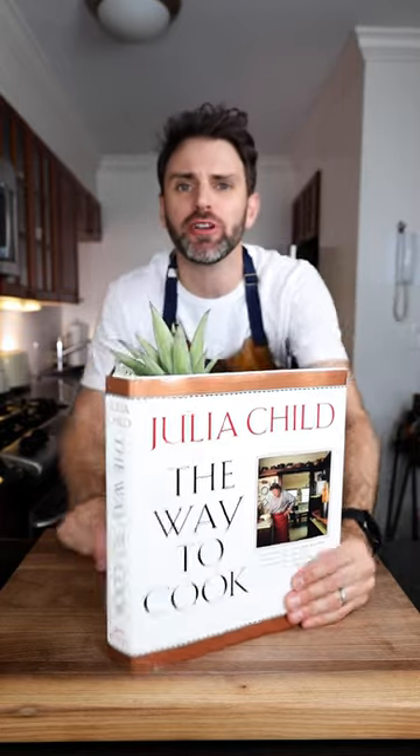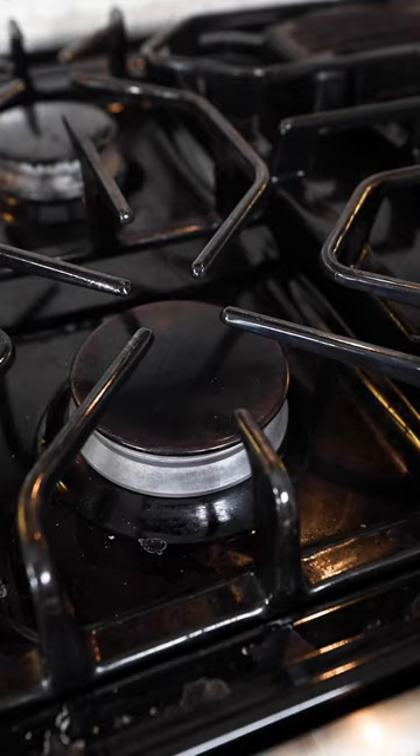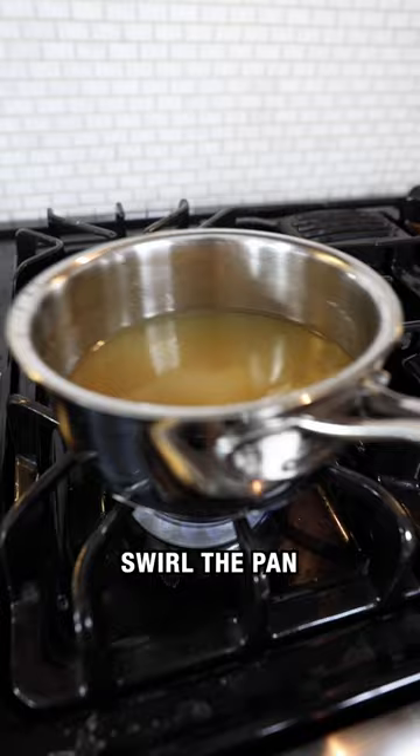Julia Child's Pineapple Sherbet in a half shell. One can of pineapple slices in syrup. Drain the juice into a saucepan. Bring to a simmer with a cup of sugar, swirl the pan until the sugar has dissolved, and we boil.